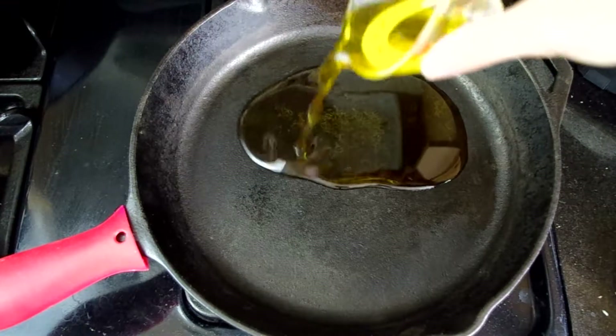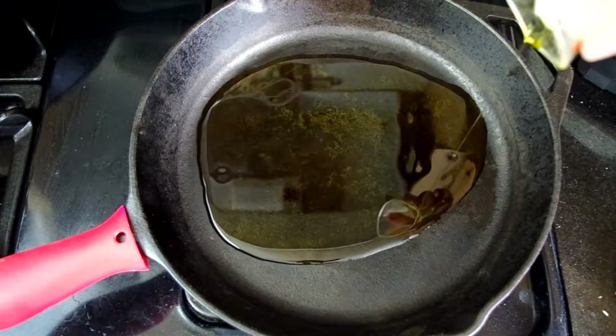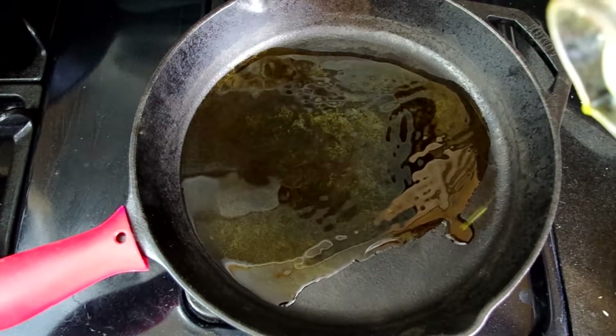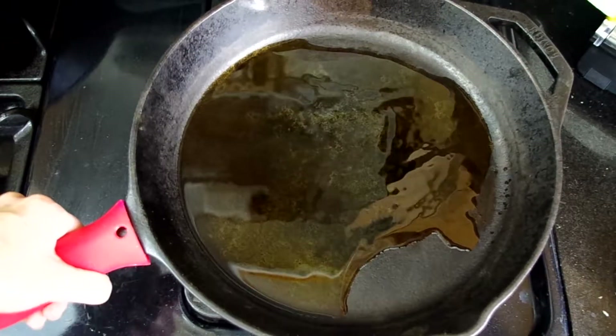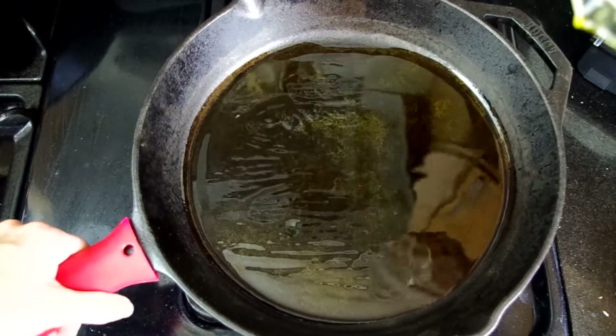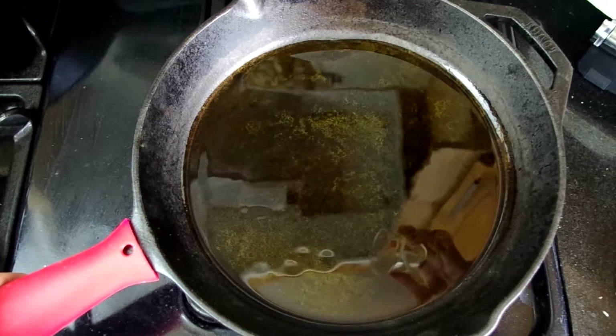Let's take about four tablespoons of a very good Spanish olive oil and heat it in a large wide skillet. You can see here I'm using cast iron. If you don't have cast iron, that's more than fine — you can use a nonstick skillet.